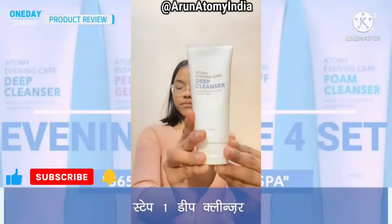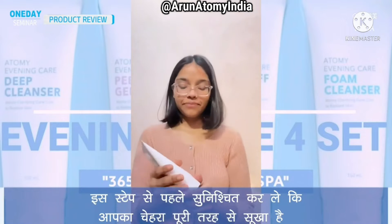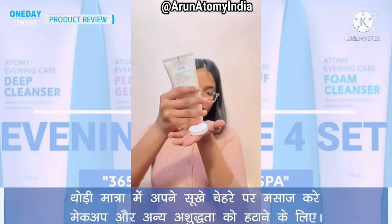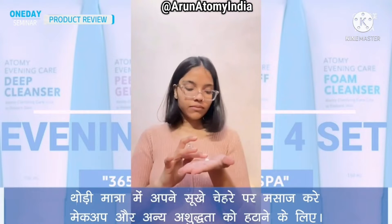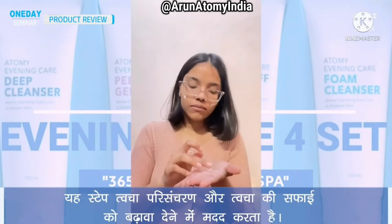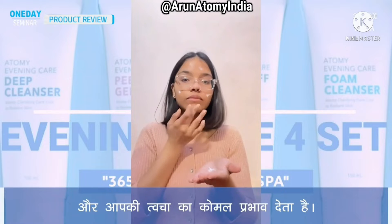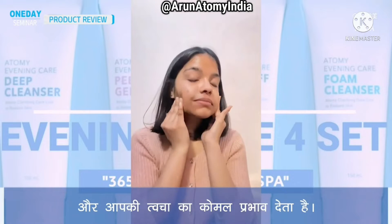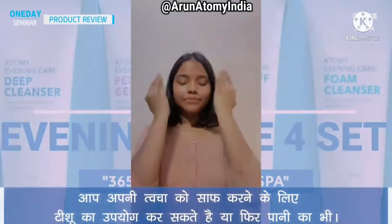Step 1: Deep cleanser. Before this step, make sure that your face is completely dry. Massage a small amount onto dry face to remove makeup and other impurities. This step helps in promotion of skin circulation, skin clearing, and gives your skin a softening effect. You can either use a tissue or rinse off with water to clean your skin.